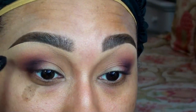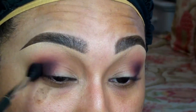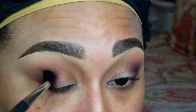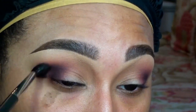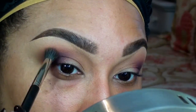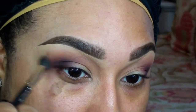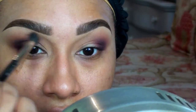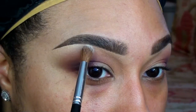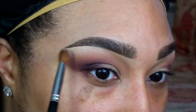I'm layering and blending the color until I reach my desired intensity. To highlight the brow bone, I went in with Vanilla Eyeshadow by MAC on a fluffy blending brush.